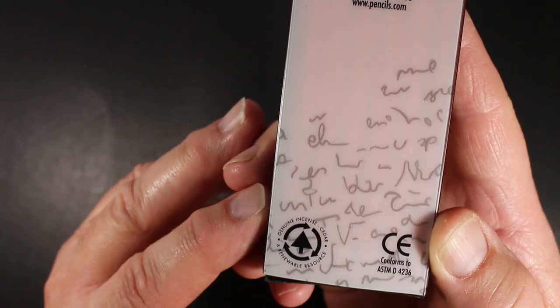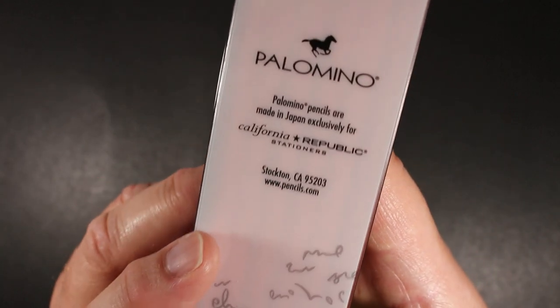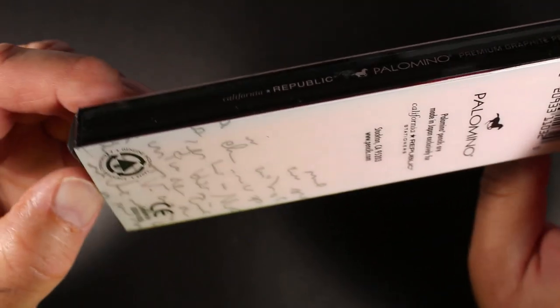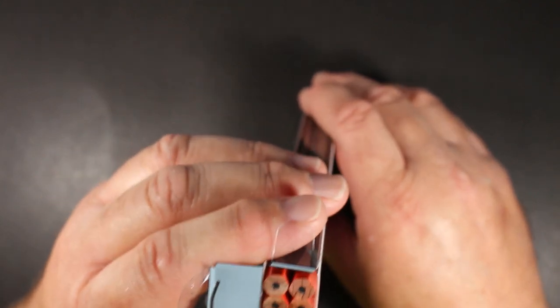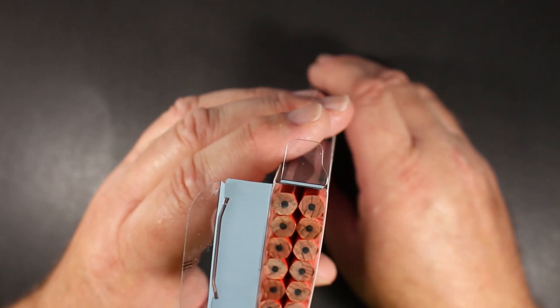So we know a couple of things right off the bat: these are a cedar wood pencil, and they are made in Japan for Palomino. Palomino does have some made in the United States by Musgrave. These were not super inexpensive — I don't even remember the price now, it was such a while ago. I want to say probably around $12 or $14 for the dozen.